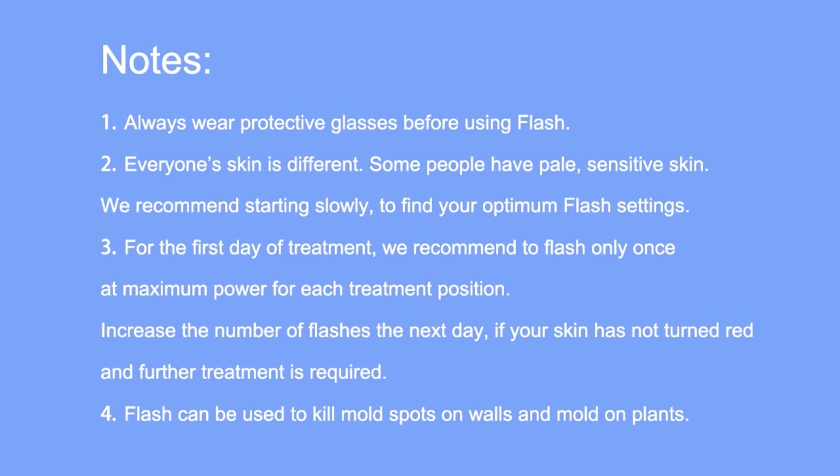Everyone's skin is different. Some people have pale, sensitive skin. We recommend starting slowly to find your optimum Flash settings. For the first day of treatment, we recommend to Flash only once at maximum power for each treatment position. Increase the number of flashes the next day if your skin has not turned red and further treatment is required.